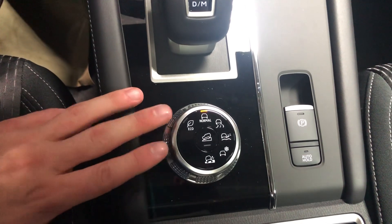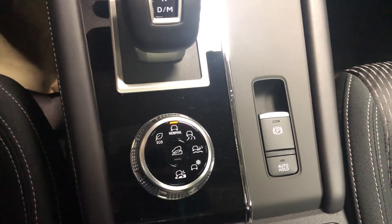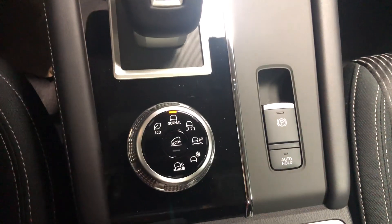There are six drive modes out of this guy: eco, normal, tarmac, gravel, snow, and mud. I can explain those a little better once you come to take a peek at it.